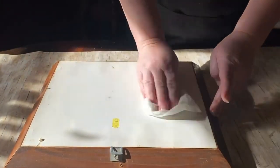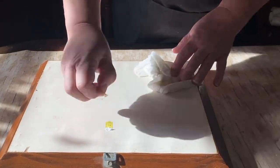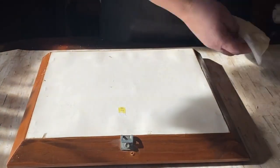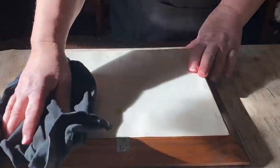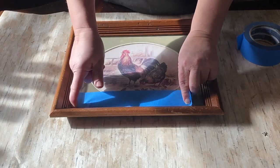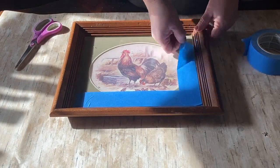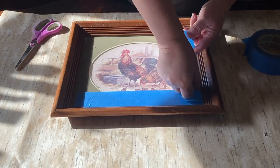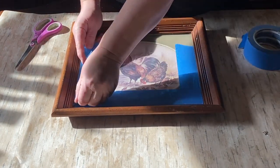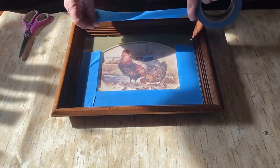Well, actually we're just going to work on the frame today. I really love how this picture is — I love the picture and I love the bones of the frame, but I really would rather have it be black and I think it would accent the picture a lot better as well. So instead of taking the frame apart, because the back is so hard to take off and I didn't want to mess with it, all I really need to do is just tape off the glass so that the black doesn't get on the glass part.